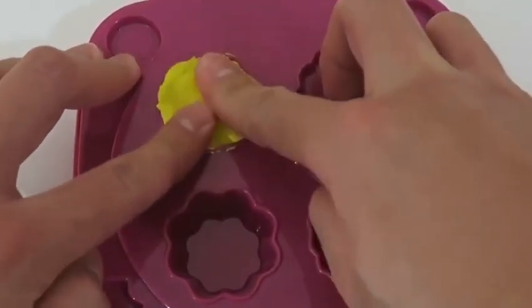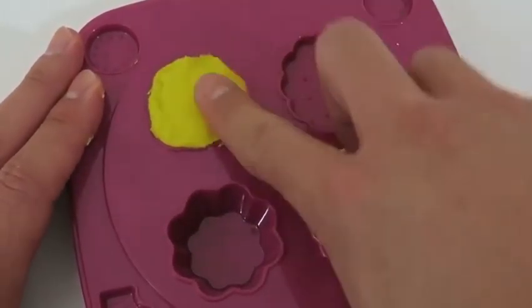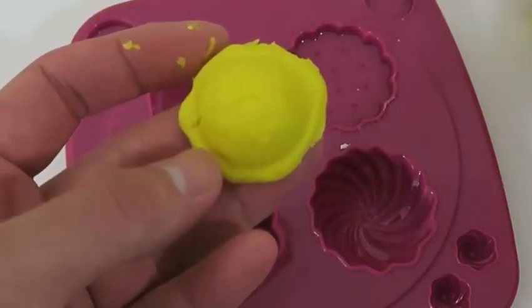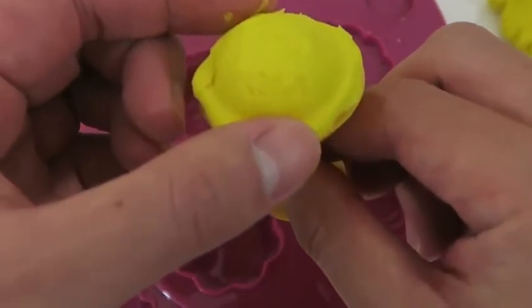I'll let you guess one more time. Do you have an idea of what this is going to be? I decided to make a lemon sorbet. I'll put it on top of this little cup.